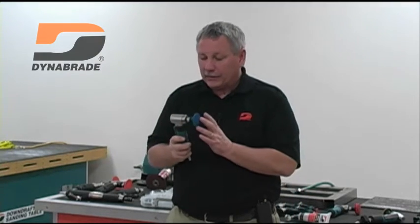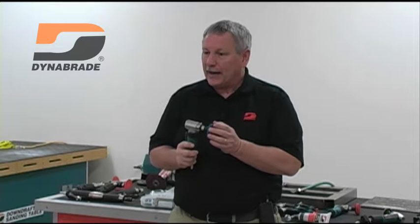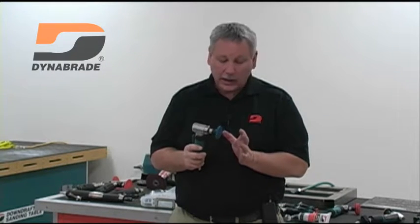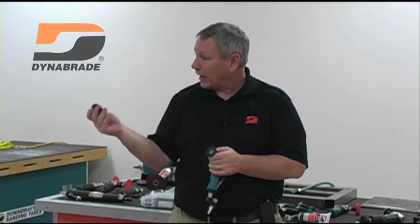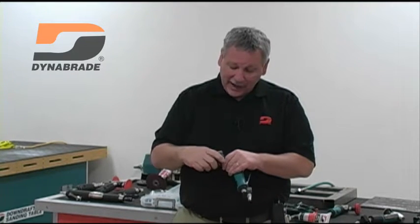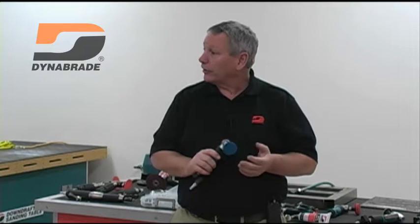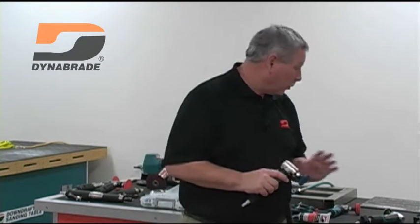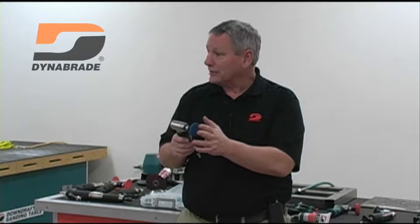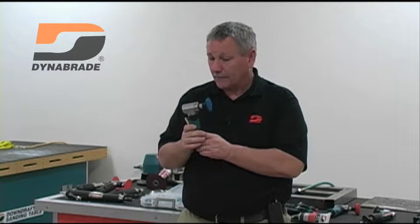I consider this a tool I would always lead with for what I'll call soft product — non-woven. Here's a non-woven product we're going to blend and polish with. Again, this is high speed and low torque, so it's not a tool you want to put a 36-grit disc on to remove material — that's where the geared tool comes in. But for soft products: non-woven, unitized, bristle discs — anything used to clean and polish — this tool is outstanding.